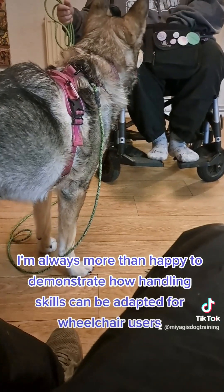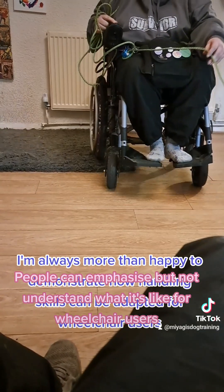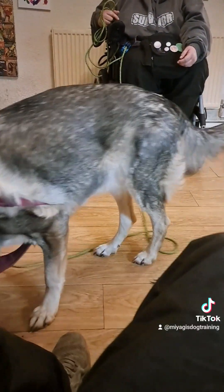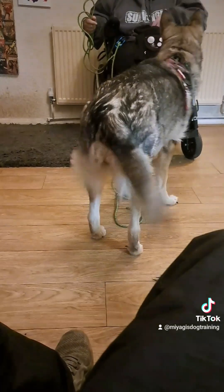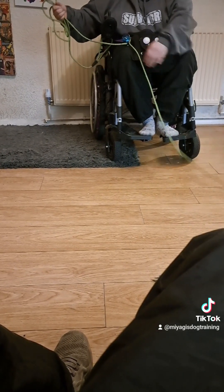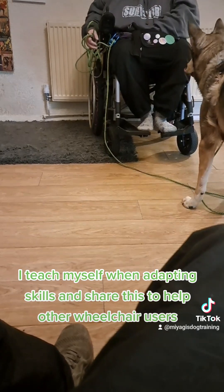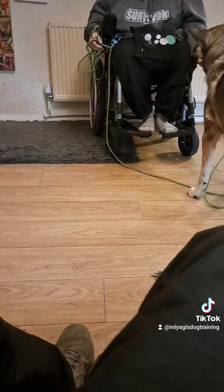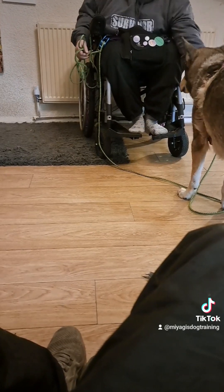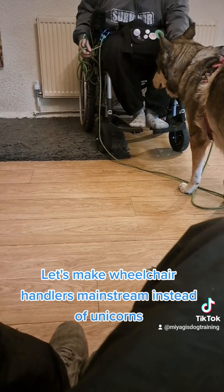I'm always more than happy to demonstrate how handling skills can be adapted for wheelchair users. People can empathize but not fully understand what it's like for wheelchair users. I teach myself when adapting skills and share this to help other wheelchair users. Let's make wheelchair handlers mainstream instead of unicorns.